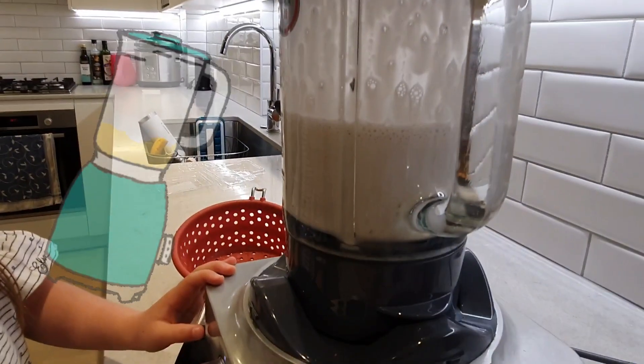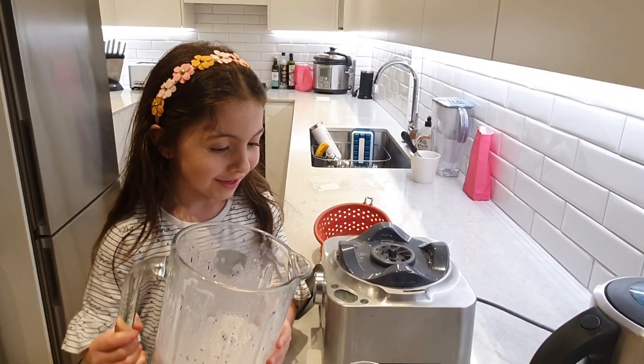Maybe more? I'm going to pour it in the cup.